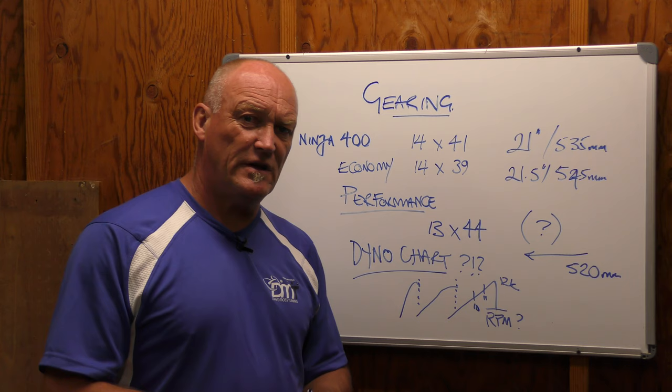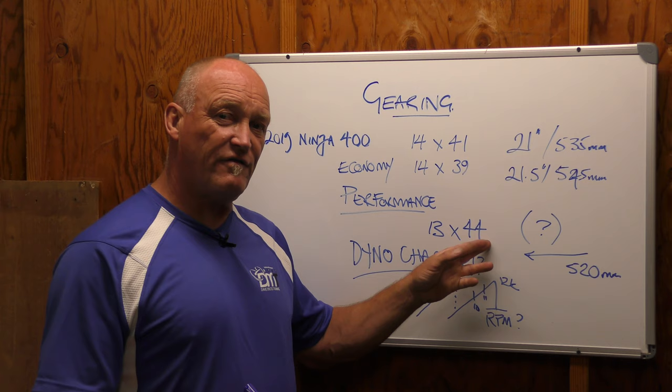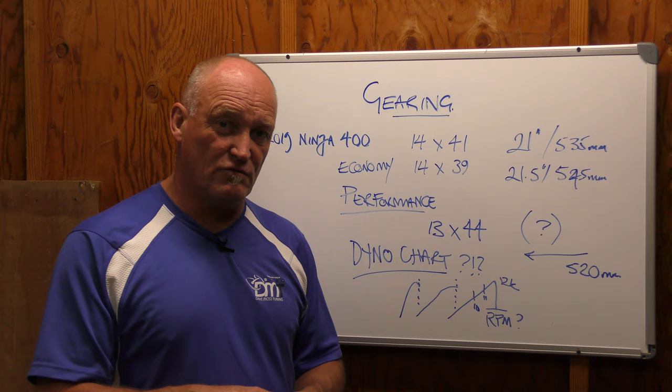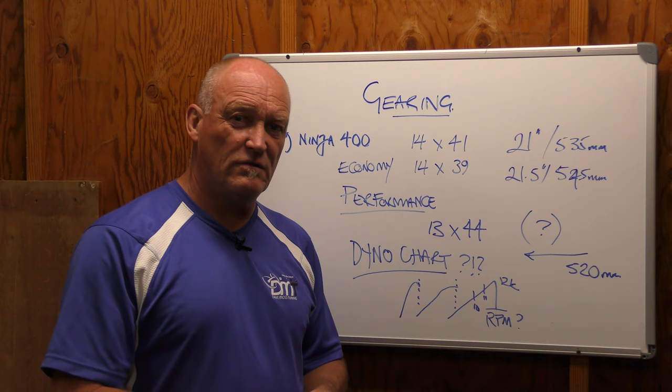Where are you in the RPMs before you shift? Do you know? It's not good enough to say you're going to go to a 15-tooth front from a 14 because you're between second and third. A change on the front by a single tooth is about 2.5 teeth on the rear. So if you went from 13 up to 14, technically that will be another two and a half teeth on the rear sprocket. The most important thing is your dyno chart and power curve — because if you're not setting your gearing based on the track you ride and the RPMs you should be at in the corners, then everything you're doing is pointless, because you're not honoring the way your bike makes power.